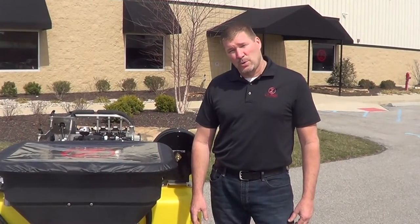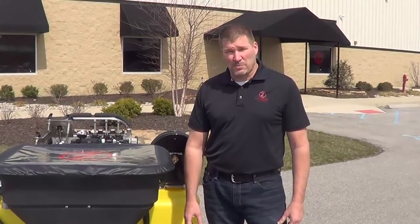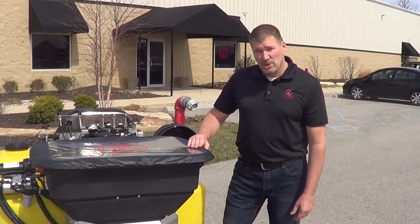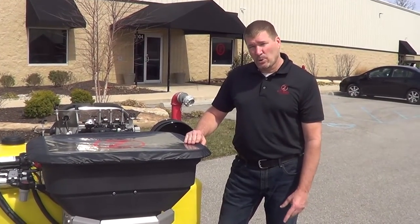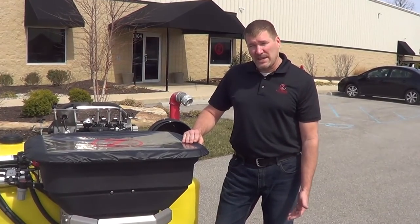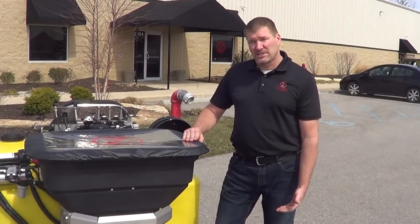This is Andy with LT Rich. We'd like to explain the three sections of the spray boom. With this Z-Max you can spray 2, 6, 8, or 10 feet wide. With the junior 36, junior, or intermediate you can do 2, 4, 6, and 8.